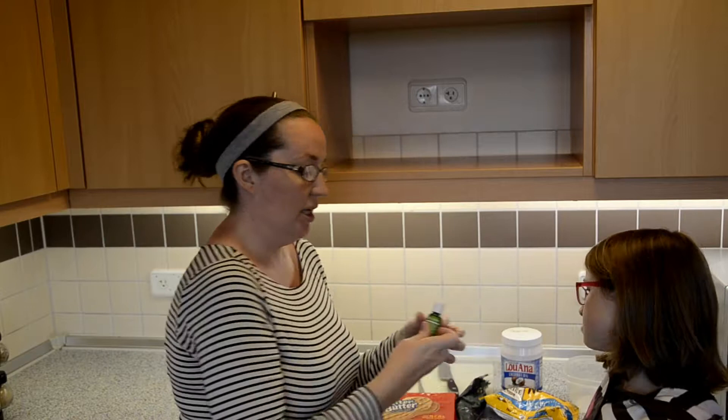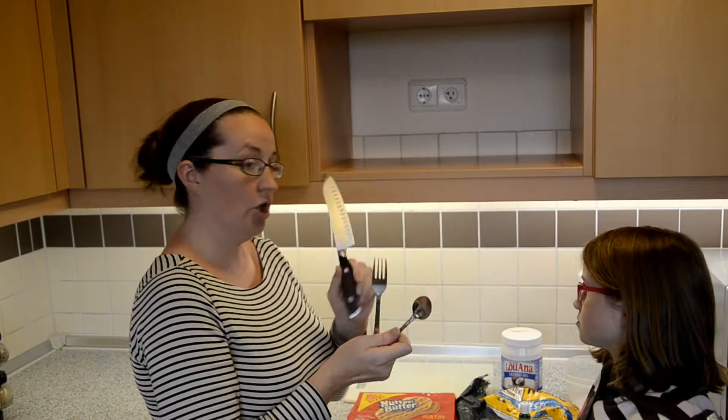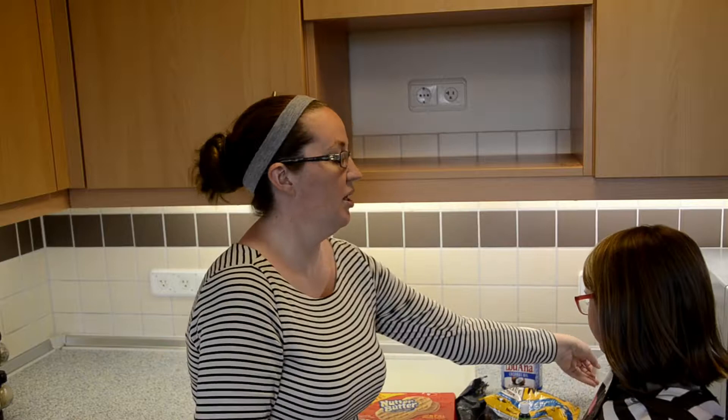You will also need a spoon, a fork, a sharp knife, a cutting board, and some type of microwave-safe bowl.